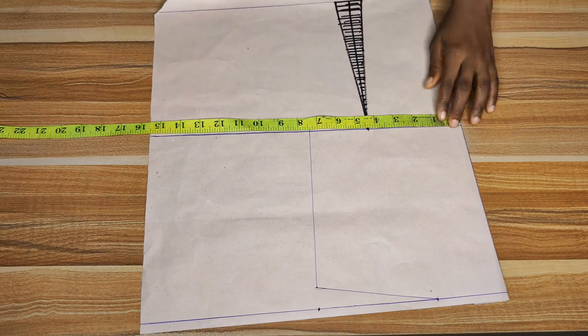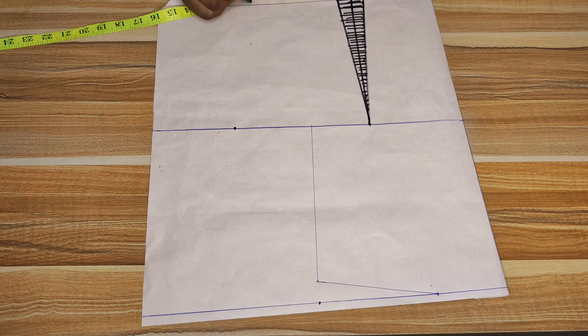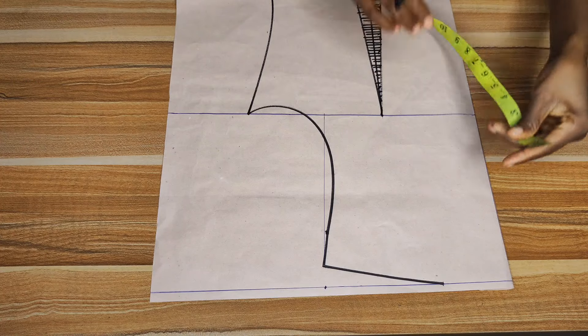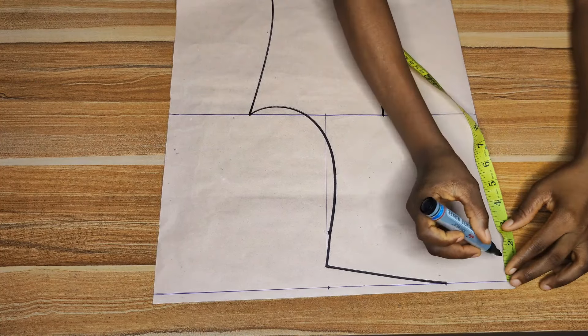Now it's time to mark our circumference measurements. The bust is 42 — divide by 4 to get 10.5 — then add your allowance. Move to the waistline: the waist circumference is 32, divide by 4 gives 8, add one inch for allowance gives 9, then add an extra inch for allowance, giving 10 — I'll mark 10. Connect the dots from waistline to bust line. To create the armhole curve, use your cuff or do exactly what you did for the front pattern — it's exactly the same.